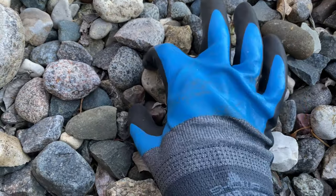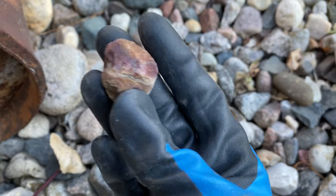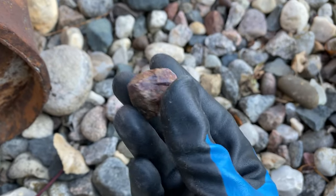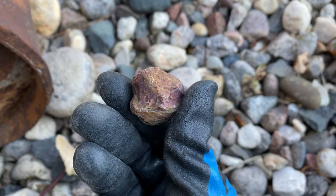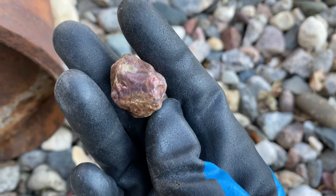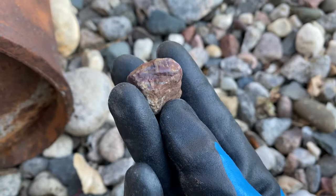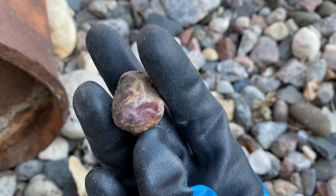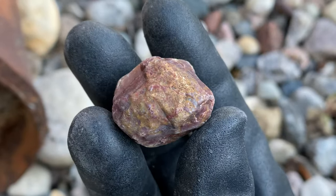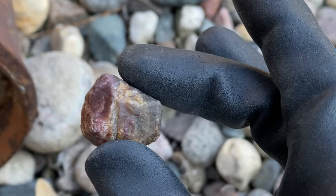We've got ourselves a nice little agate here — this is one of the best things to tumble. Agates tumble extremely well and are really perfect for beginners. The only downside is they are semi-difficult to find, so if you find one, keep it because they are awesome. This one almost looks like either a fractured membrane agate or maybe a paint agate. It's really unique — I think it also has some hints of jasper in it. This is really really pretty and I bet it will be absolutely gorgeous once we tumble it.